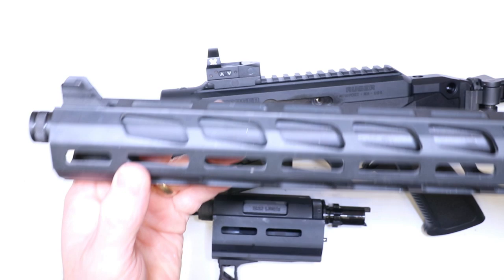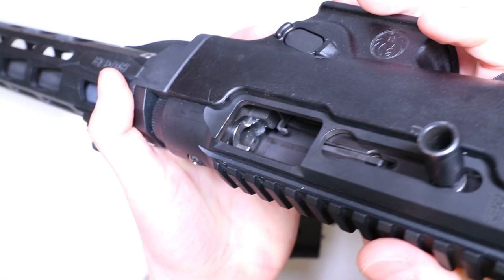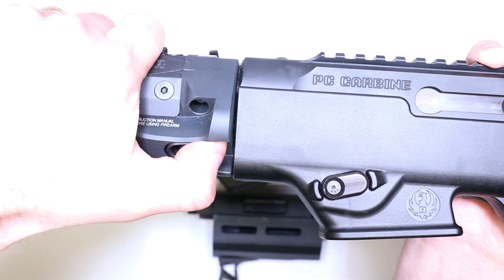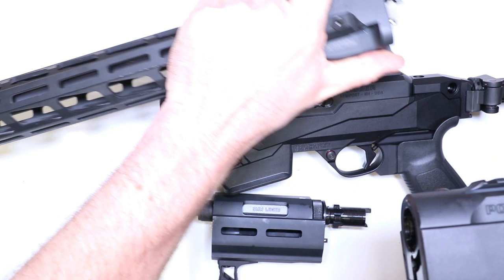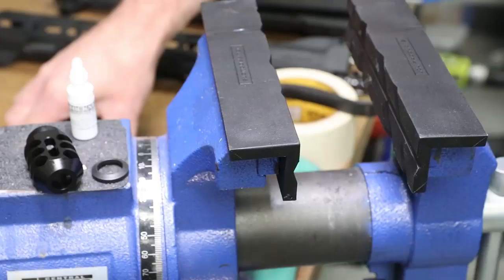So we'll go ahead and clear this thing - take the barrel off, same concept: check the chamber, bolt face, magwell. This baby's clear, got it locked back. Now we're going to remove the barrel - pull forward on that takedown lever, just rotate up and pull straight out. There we go - got the barrel. We're going to take the barrels over to the vise, take the thread protectors off, clean the threads, and put the muzzle brakes on. Real simple, easy, straightforward - just a rinse and repeat process.